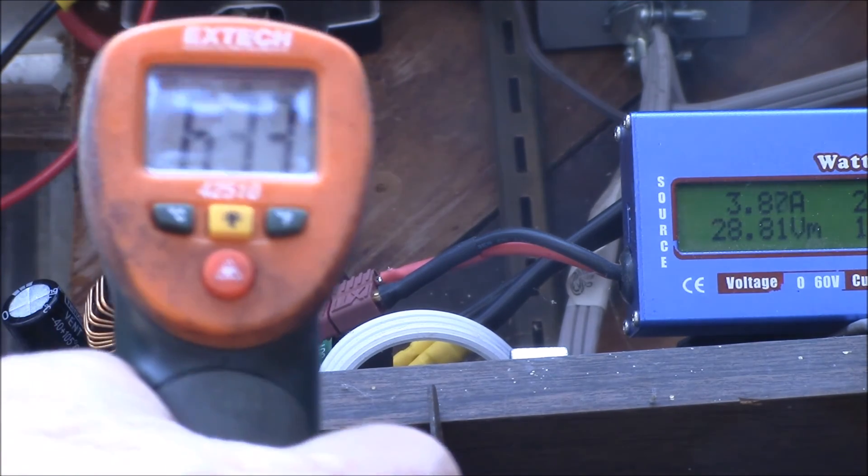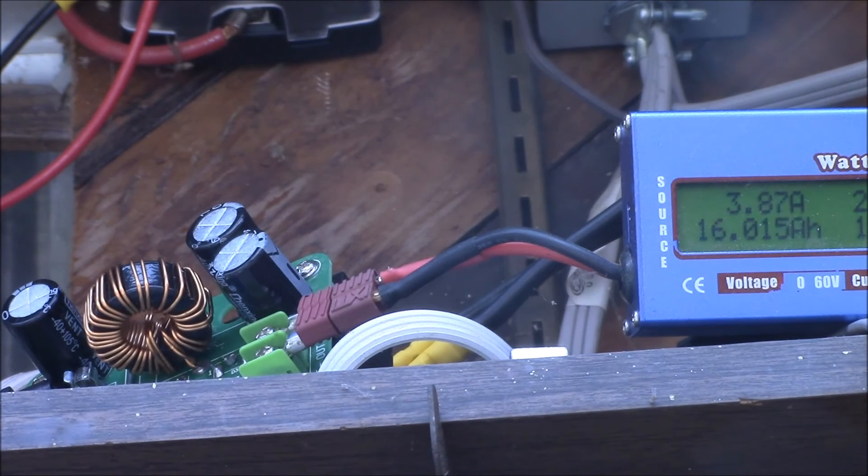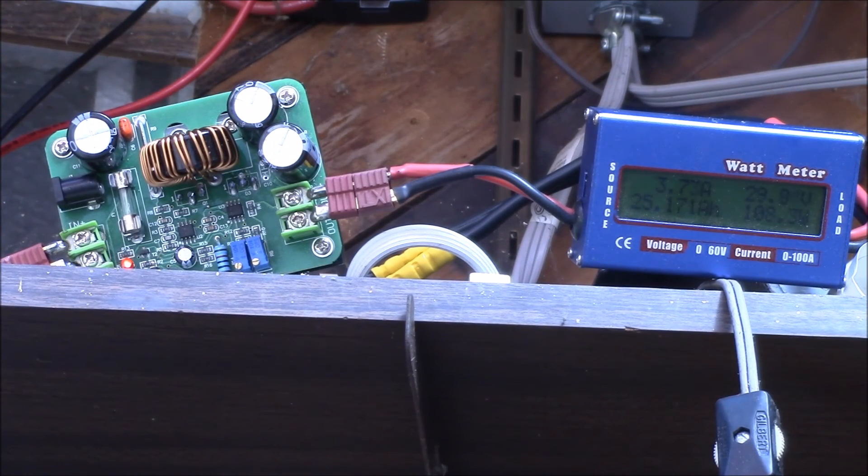Let me take a look with my heat gun here — about 135, 54 degrees, 56 degrees C. The inductor gets kind of warm, and the heat sink on the back is about equally as warm, so it could probably use a little fan cooling because I'm at 9 amps input.